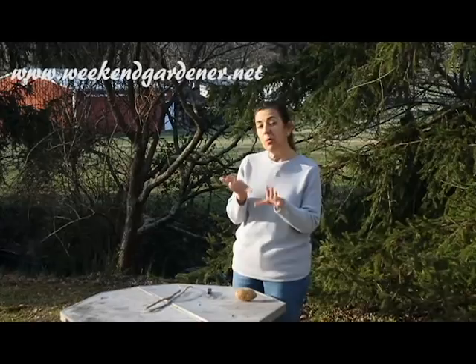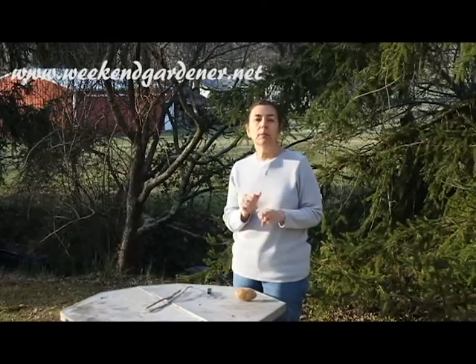Hello, this is Mindy from The Weekend Gardener, and today I have a gardening tip for you. But before I talk about this tip, I need to talk about a particular insect, and that is the click beetle.